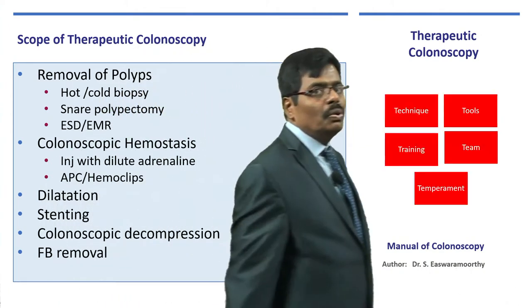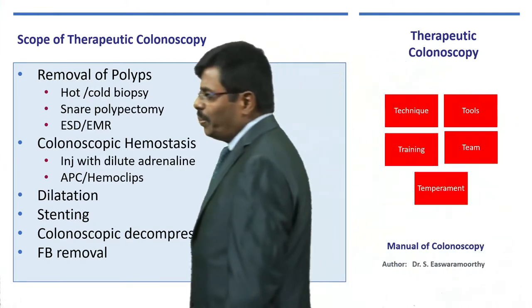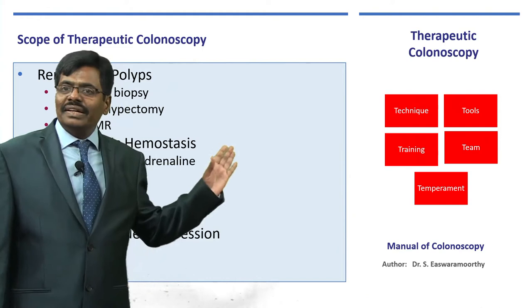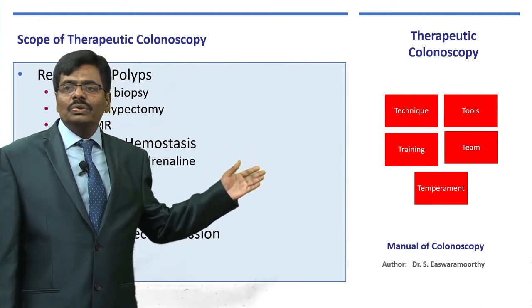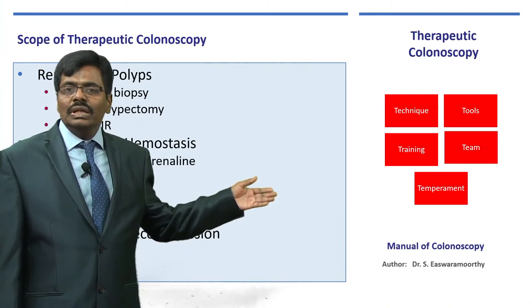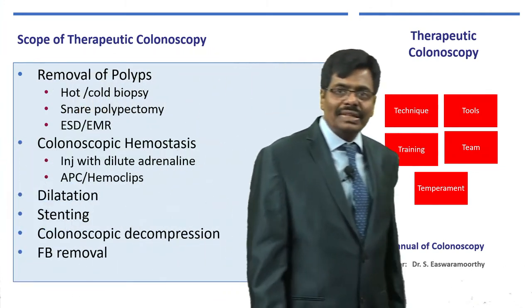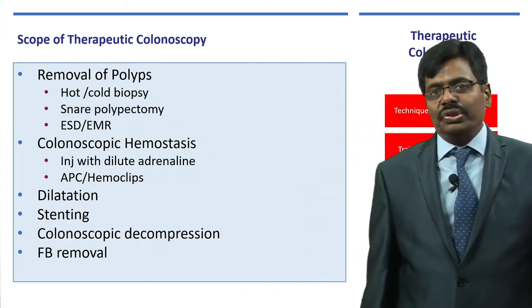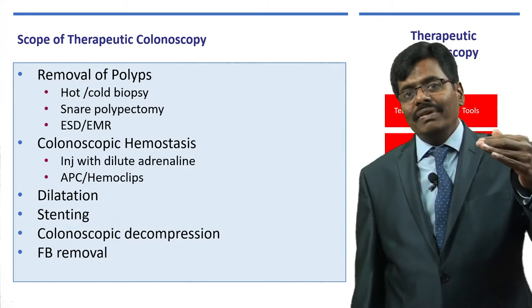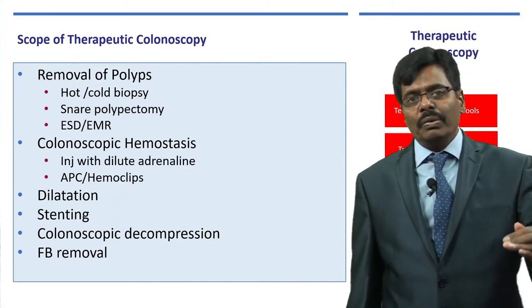This is an aid to the book. For any therapeutic colonoscopy, as I always say, you not only learn the technique and all the tools, but also get the training, develop your own team, and develop the right temperament in order to succeed in any therapeutic procedure. Therapeutic colonoscopy is what we call a level 2 or level 3 in your training — it is not basic; you are going from basic to advanced.